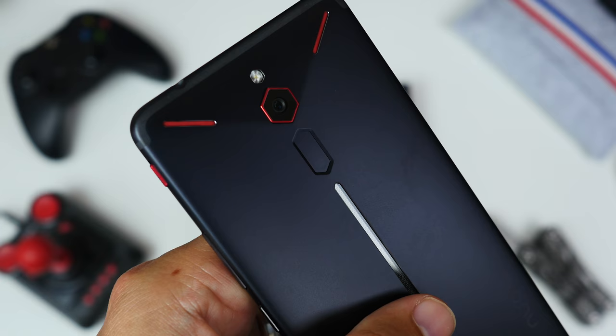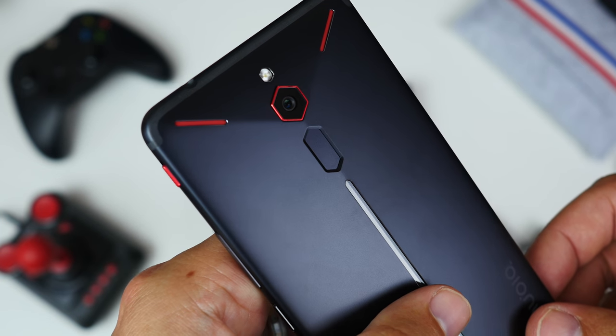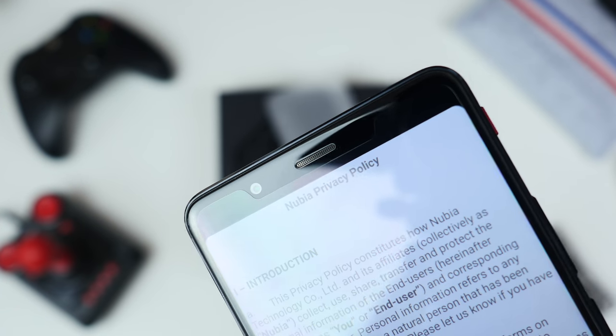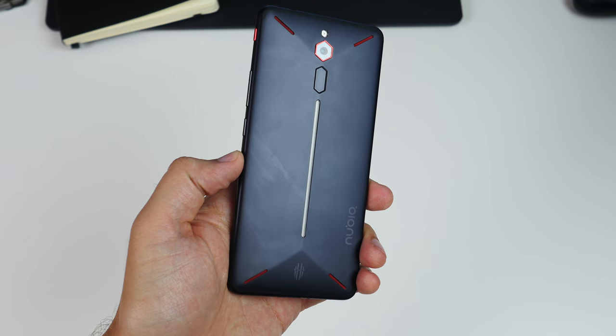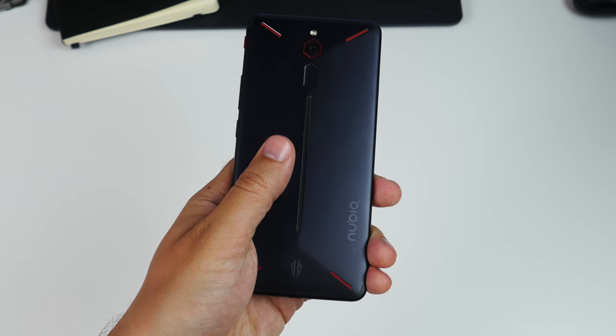To keep with the angled aesthetic, both the 24 megapixel camera and the fingerprint sensor are hexagonal, while red grilles point towards each corner. And you may be wondering what that strip down the middle is for.